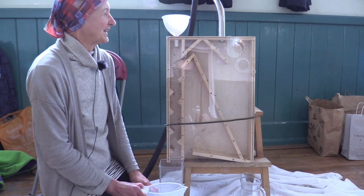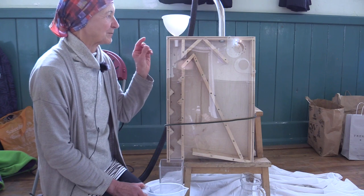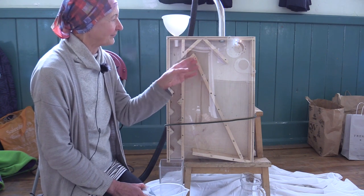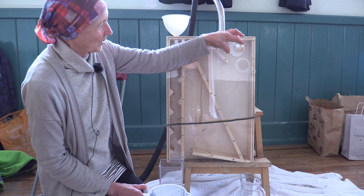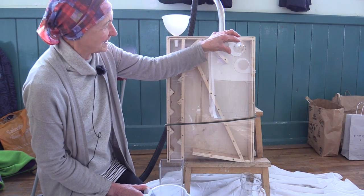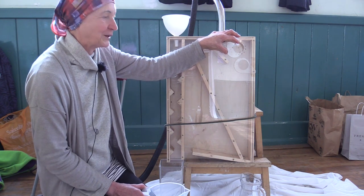Because the seeds vary in weight and size we need different proportions of vacuum to suck the chaff away from the seed, and that's what these little monitors here do. We've actually numbered along here so that we can record ourselves which seeds need which volume of suction.